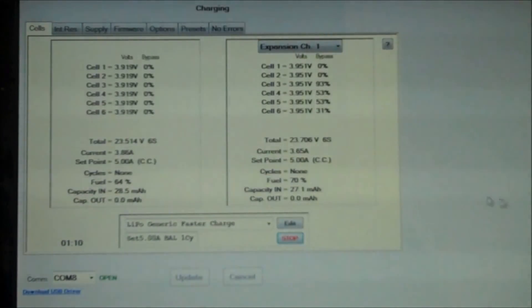To end the charge we will just hit stop. And that will wrap this video up. Thank you.